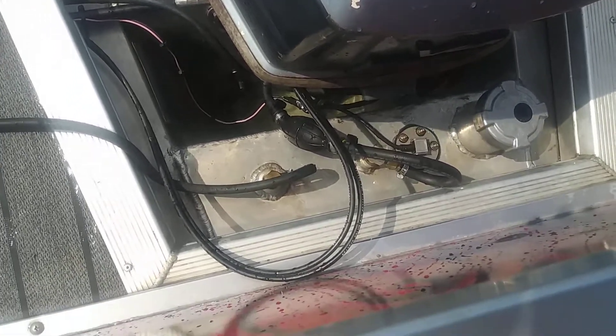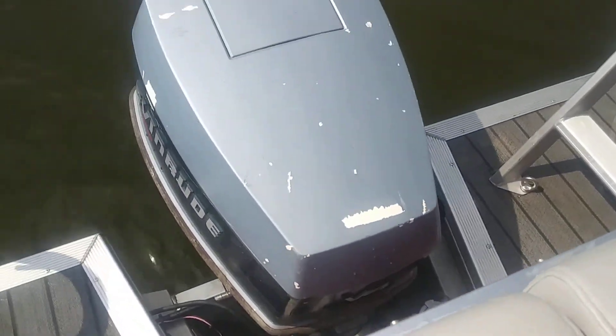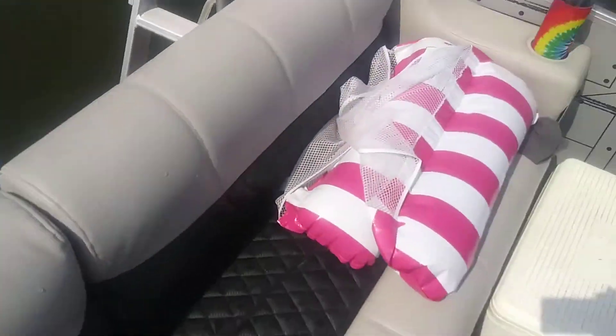If I could do it again I would have probably just bought a new transom and put the ready-made one in, and scooted the motor back a little bit — which is kind of what they do on the modern ones. But it's done now. The floor was all aluminum, so I had to scrub the whole bottom with an angle grinder.